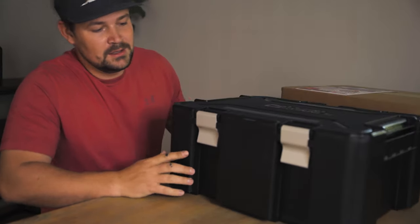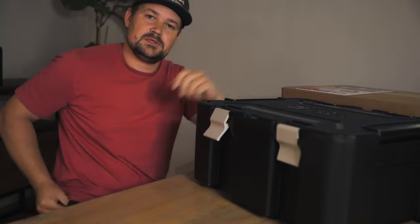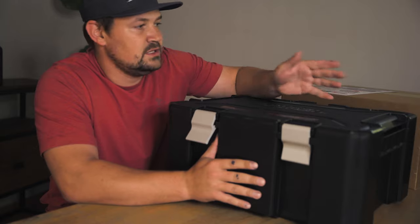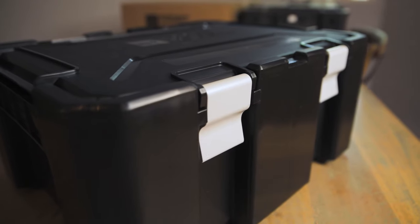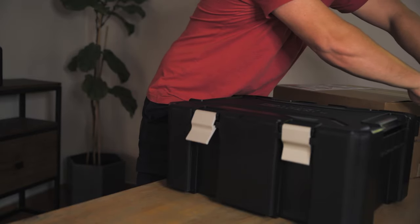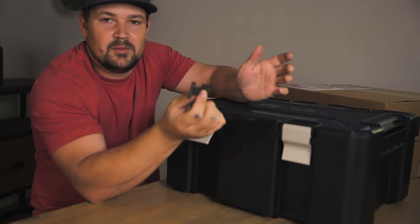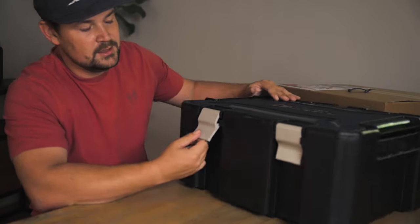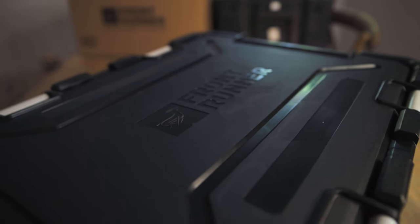It's a good-looking ammo crate. Right off the bat, the first difference that I see compared to the previous ammo crates is these latches. The previous versions had this cheap little plastic clip that everybody knows breaks, and you need like a hundred sets of these as a spare just to get by. So they've decided to go with an aluminium clip, which is gonna make a massive difference.